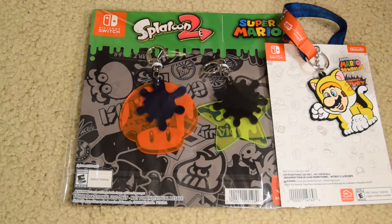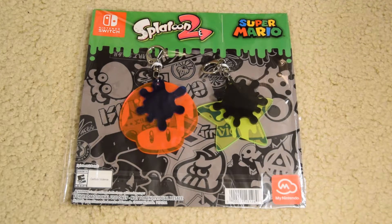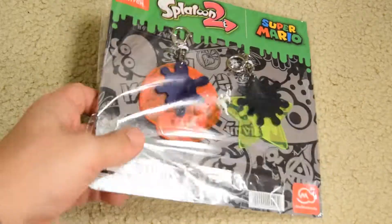These are huge. These are absolutely huge to the point where I don't know where you could put them. They're pretty cool, though. These are two separate things. They kind of slide around, kind of like Splatoon. And I just really like the overall presentation.